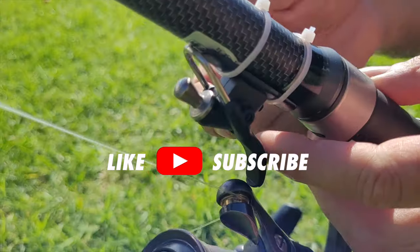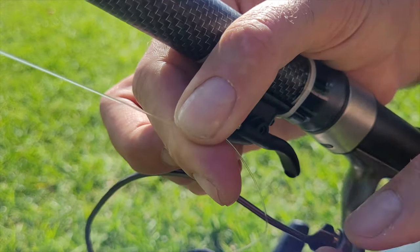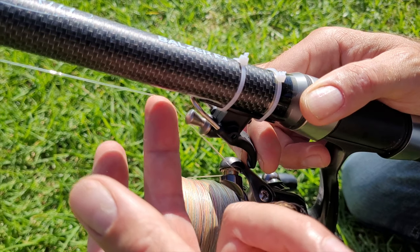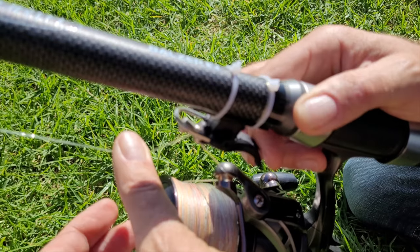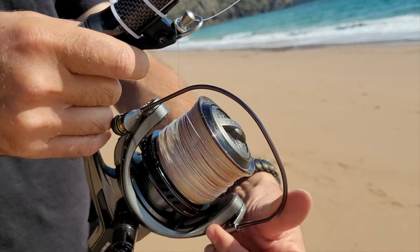Now that this is in place, let's have a look at how to attach your leader to the bionic finger before the cast. Open the bionic finger by placing your finger behind the trigger. Wrap your line around from behind and over the head of the bionic finger and then close the trigger. This locks your line in place and you cannot pull on it anymore. Remember to open the bail arm after you attach the line to the trigger.